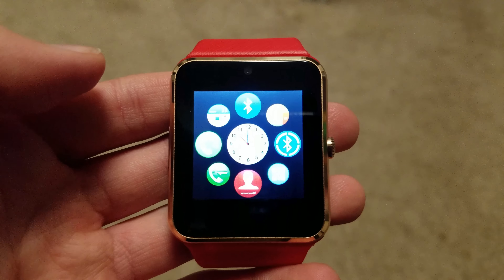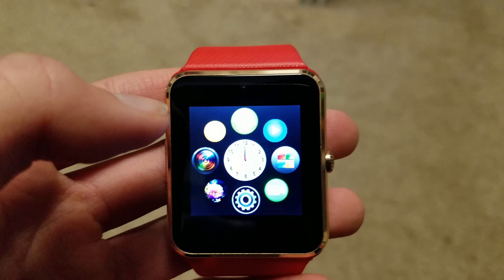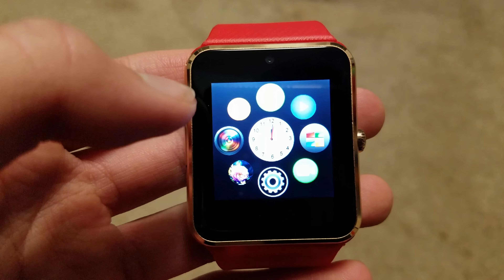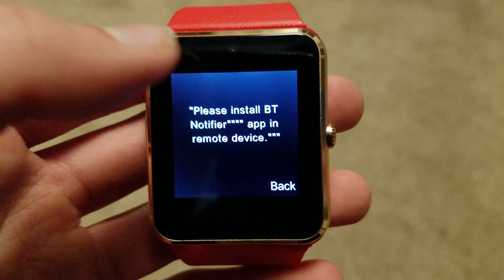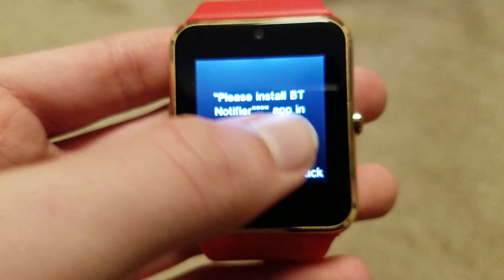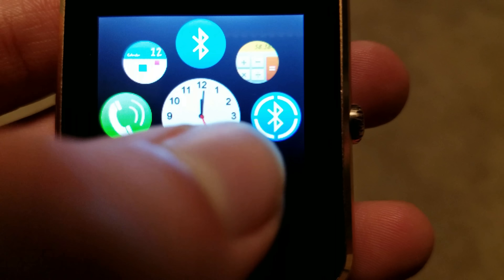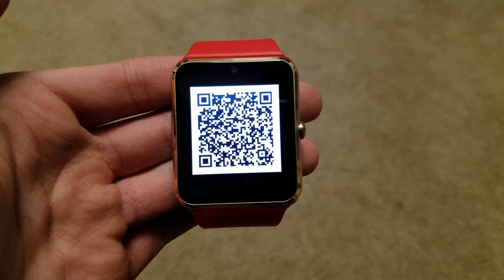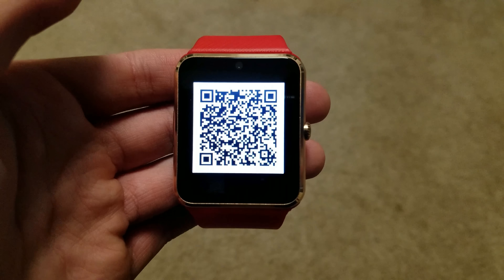So with all these great features, there must be a downside, right? Correct. One major thing is missing, and that is this app called BT Notifier. You click on an app, it asks you to install BT Notifier. You go to the QR code, and it doesn't work. There's also a link in the instruction manual — that didn't work either.